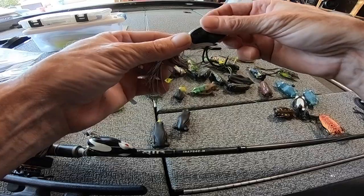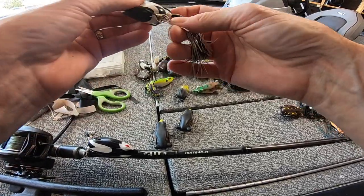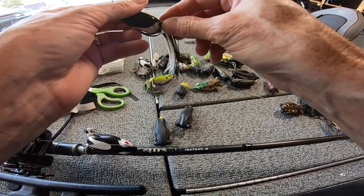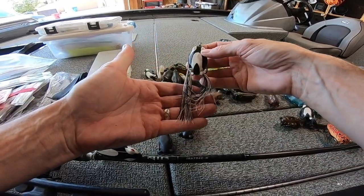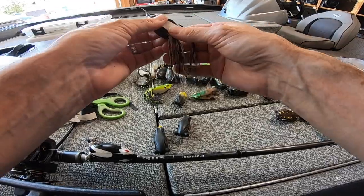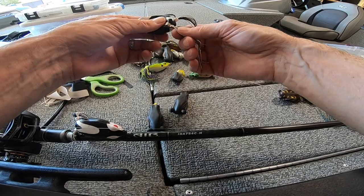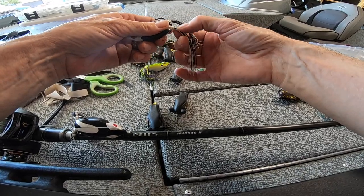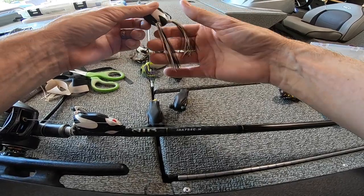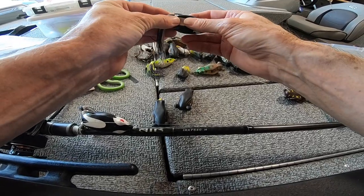Fold your legs back up in there like that and you're ready to go frogging with brand new legs — just like that. You can take some scissors and trim them up. Like I said, you can go with more strands, but you might have a hard time getting that knot through the hole. You could put a little soap on there if you feel like you need more bulk, but I haven't found the reason to have too much bulk in the legs.